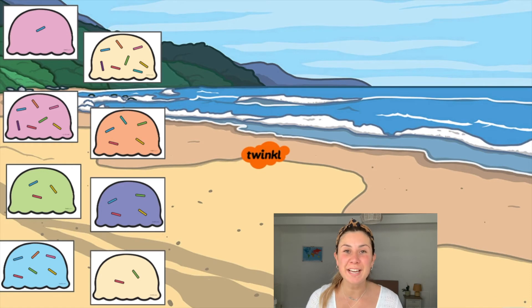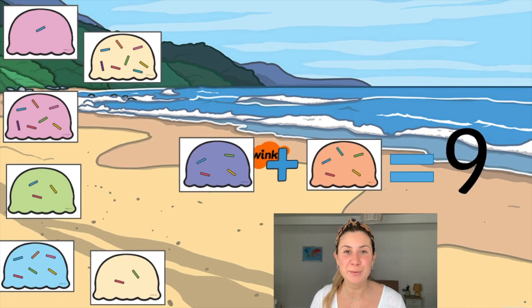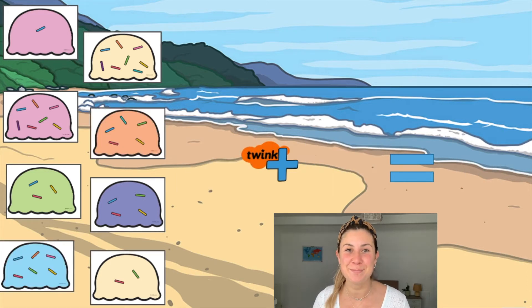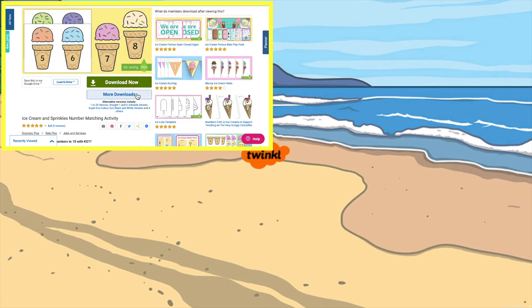After they've done this, you could even get your children to create their own number sentences using the sprinkles on the ice cream. Make sure that your children are using the correct mathematical symbols, and if your children need more of a challenge,